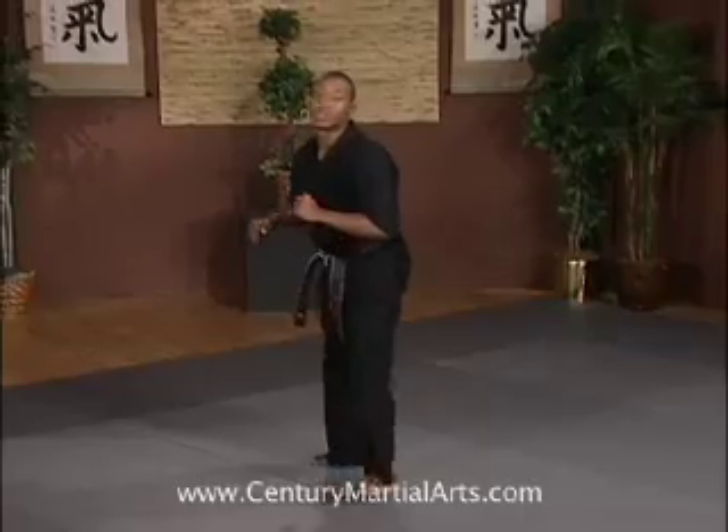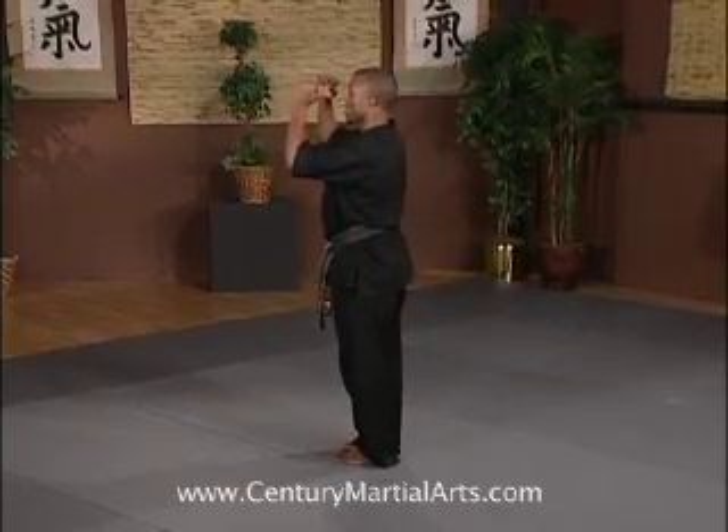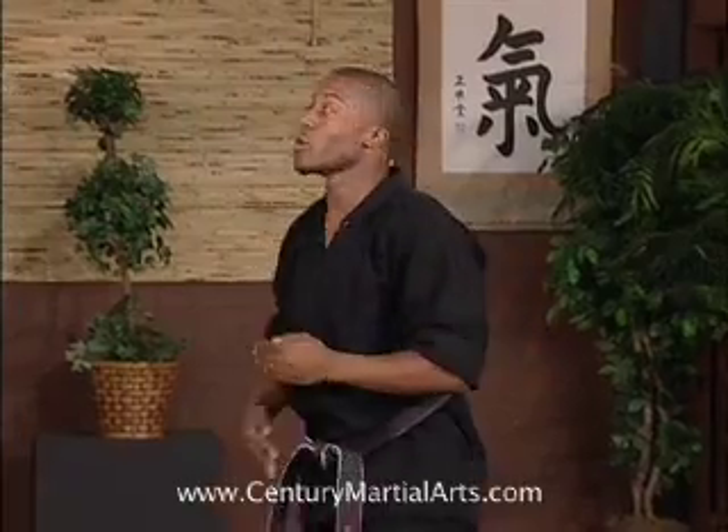We're going to do our tornado kick. Swing through as high as possible using our hands, head, and chest with the legs, spotting our target. Bring your knees together — that's going to give us a good tight ball and a fast rotation. That way we don't float in the air.